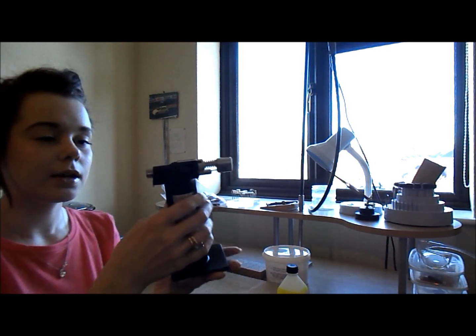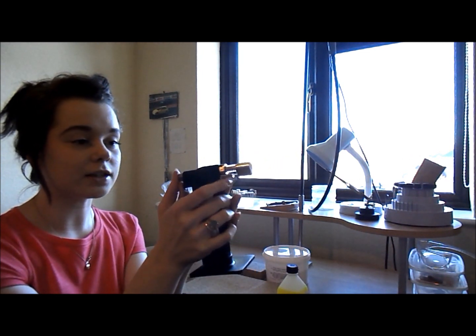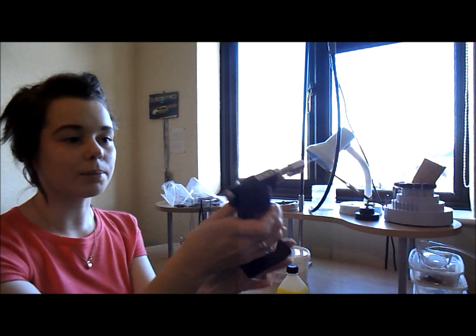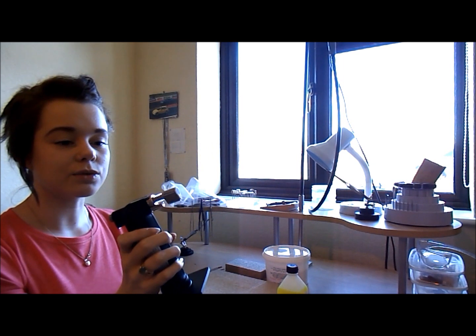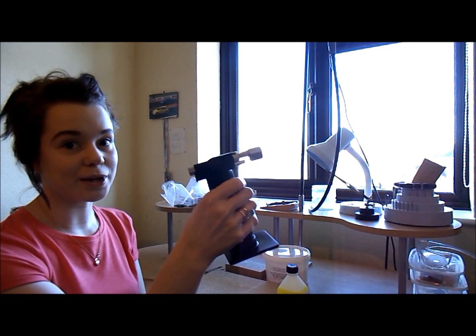You also get this amazing hand torch, which is really good. To use it, you pull down the little stopper at the back, then click it, and hold the button in a little bit. You get a really powerful flame from that. To turn it off, you just press the button again.